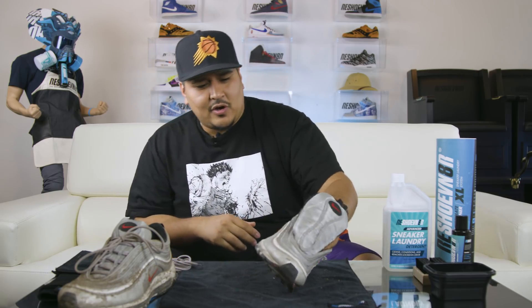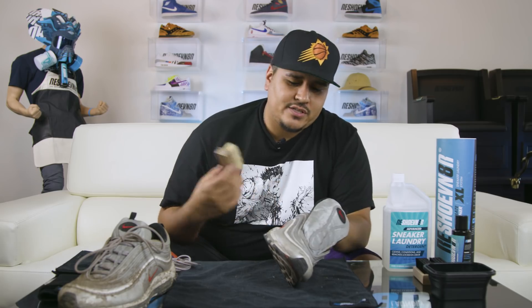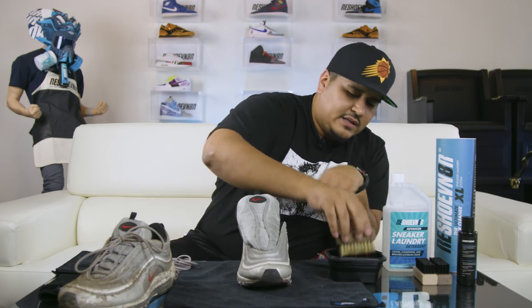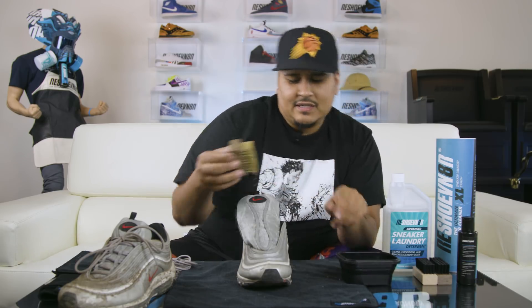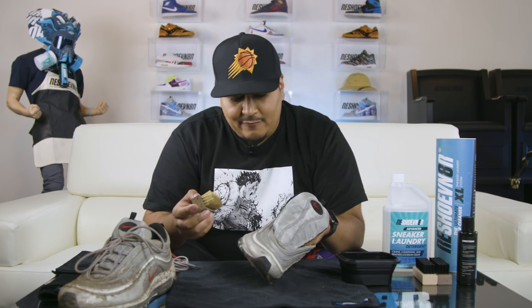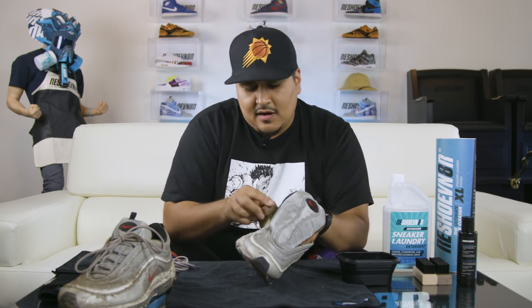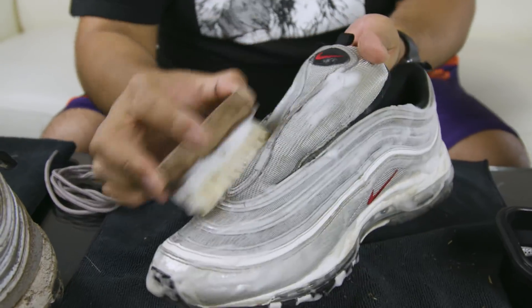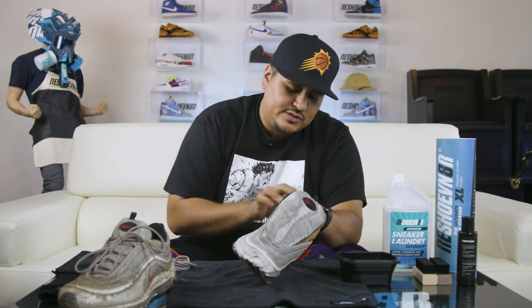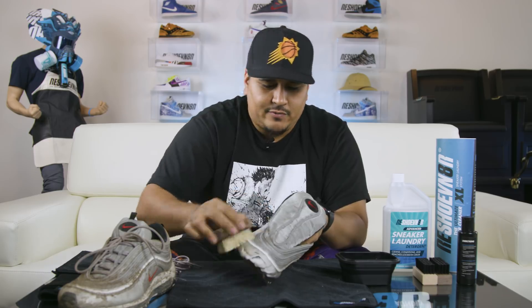We're going to start with our soft bristle brush, which we just used for the dry brush. We're going to dip this into our bowl with some solution and clean the upper on these Silver Bullets. It's a combination of a 3M material, mesh, foam for your midsole and outsole. Soft bristle brush is definitely the way to go to start out. 3M is a tricky material — you get a lot of questions about how to clean it. Use your soft bristle brush and you should be pretty good. The material on the Silver Bullets is a little more interesting than some other 3M materials.